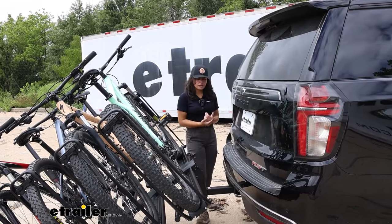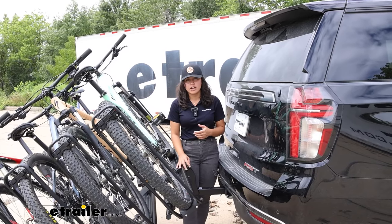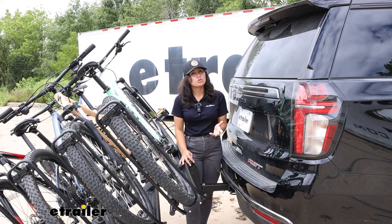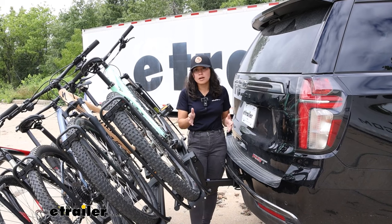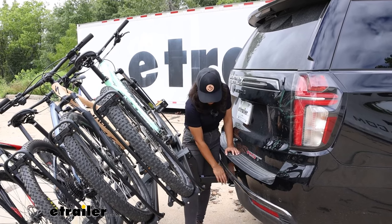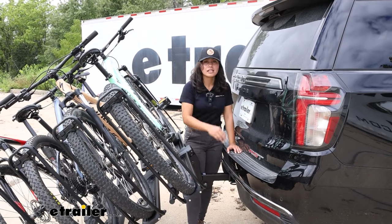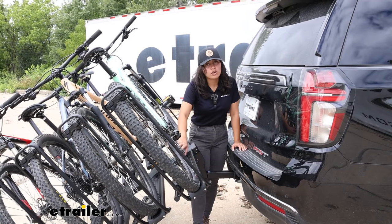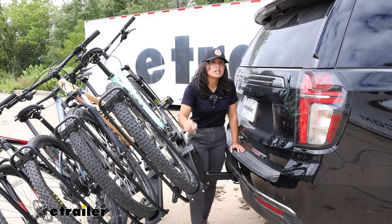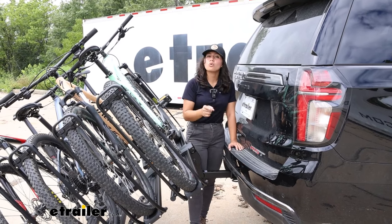Kuat does recommend the Kuat Pivot, which is their swing-away hitch extender, as an alternative to tilting the bike rack away — which would clear up all this space. Just remember that pretty much any extension on your hitch receiver is going to reduce your tongue weight capacity by almost half. So with this being a very heavy bike rack, and if you have it fully loaded with heavy bikes, be mindful of your actual tongue weight capacity and make sure you don't overload it.